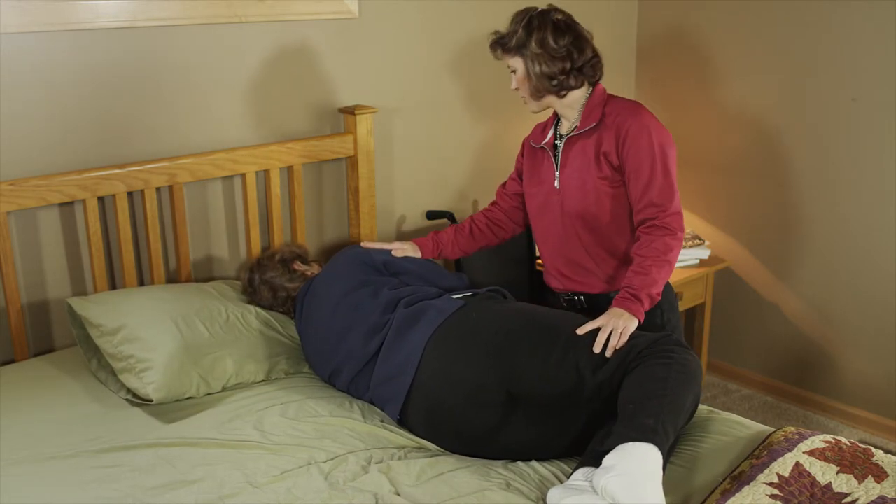Stay close to the side of the bed for safety. If the client has a powered bed, simply pull their feet over the edge of the bed and then raise the head of the bed.